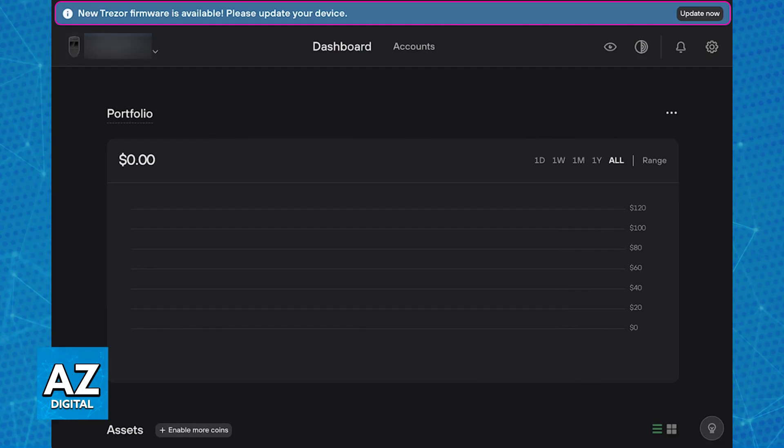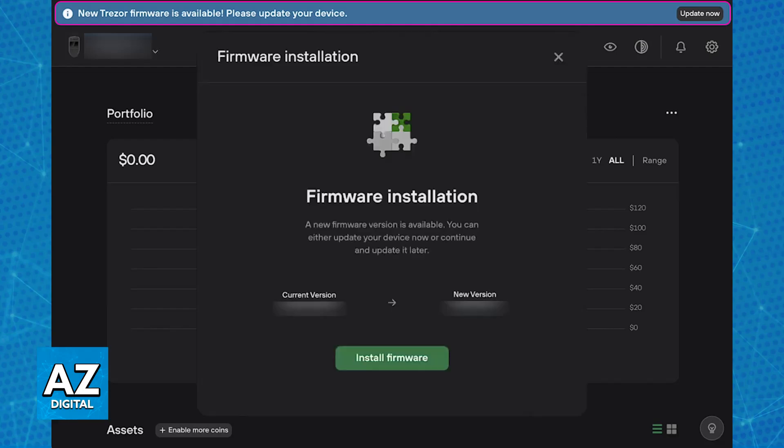If an update is available, all you have to do is follow the on-screen instructions: confirm that you wish to set it up, download the new firmware release, and then proceed with the setup.